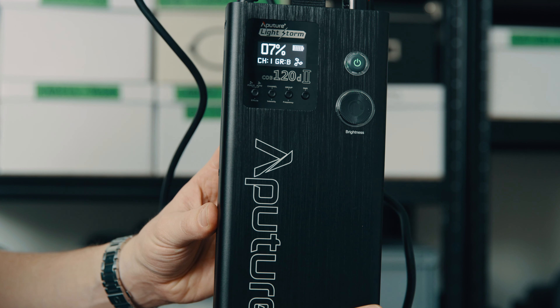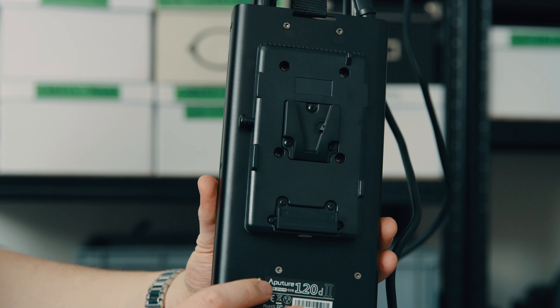It has a lot of output and you could actually power the light with a V-Lock battery — and you would only need the one — which is really really useful in a lot of situations where you don't have access to power or have limited V-Lock batteries.